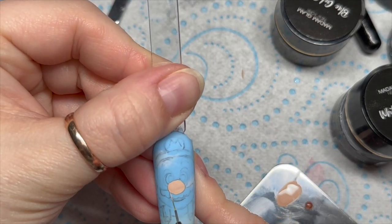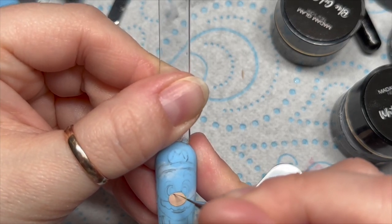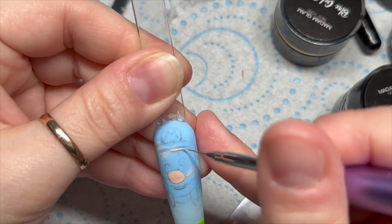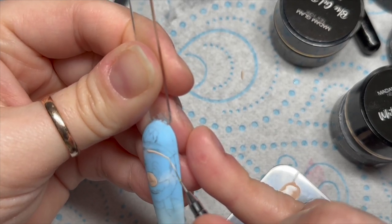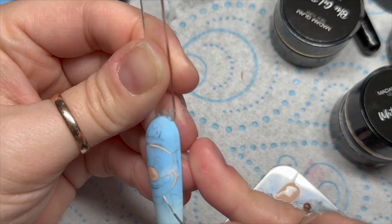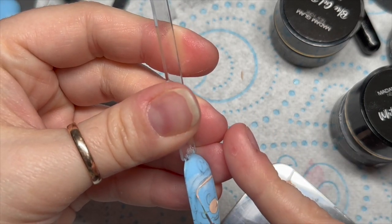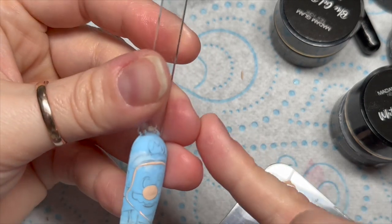It took me an hour and a half - it took me ages. I've done the background already, and tomorrow I'm going to show you how I did that. We're also going to do a 3D piranha plant and another nail using some decals from Nail Sugar that I thought would go really well with this set. So this is the background I'll be showing you how I did tomorrow.